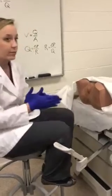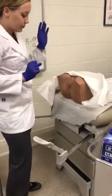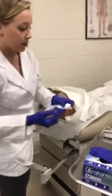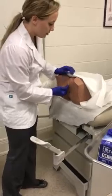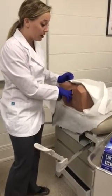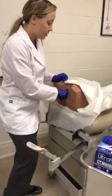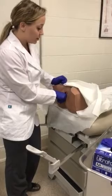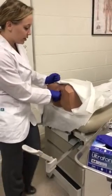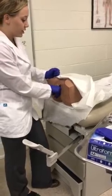Now I'll move on to the bimanual exam. I'm going to stand, and with my gloved hands I'll lubricate my index and middle fingers and insert them into the vaginal canal posteriorly, keeping my pinky and ring finger flexed and my thumb abducted. Pushing posteriorly keeps the introitus relaxed. I'll feel for the cervix and check its position, shape, tenderness, and mobility — noting that cervical tenderness with movement can sometimes be normal. Then I'll check the fornices around the cervix; tenderness in the fornices and adnexal structures can be indicative of PID.